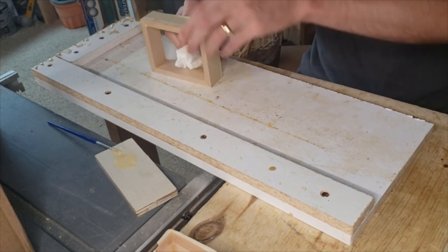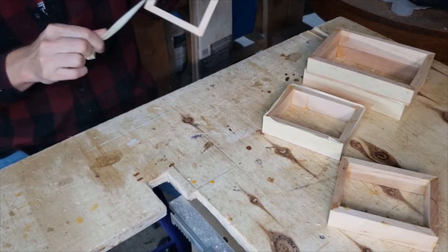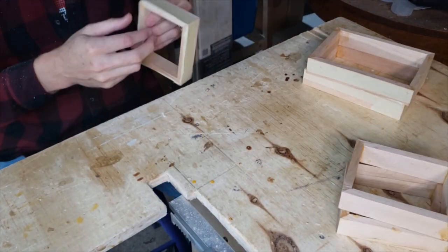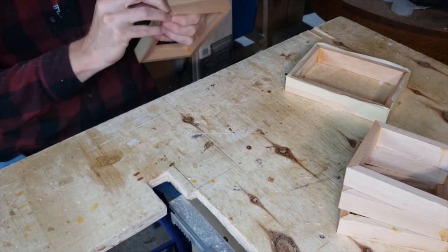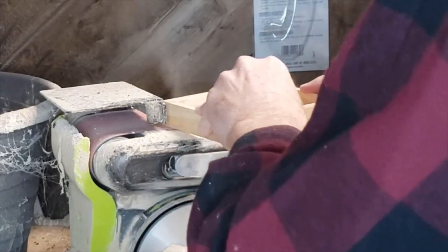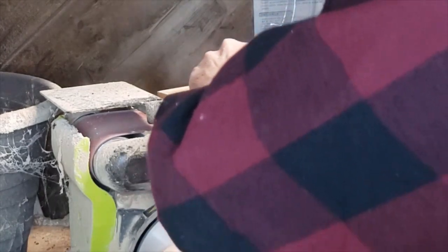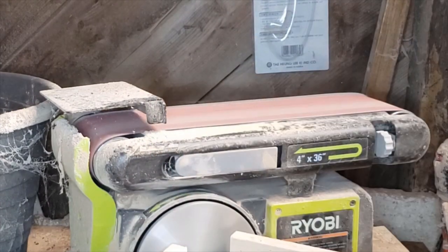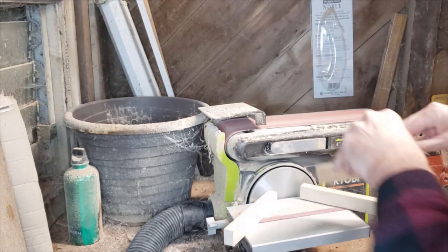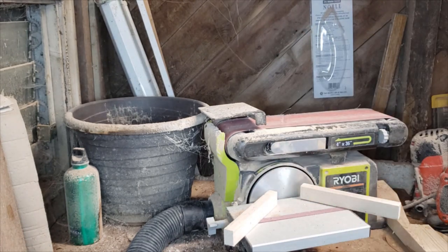Wipe off a little bit of excess glue to make life easier later on, and I just repeat the process for all the ones I'm doing. Once the glue is dried I peel the tape off and I'm left with four carcasses. I take them over to the belt sander to run the faces over each side just to get rid of any imperfections, so the surface I'll be gluing the lids to is as flat as it can reasonably be.